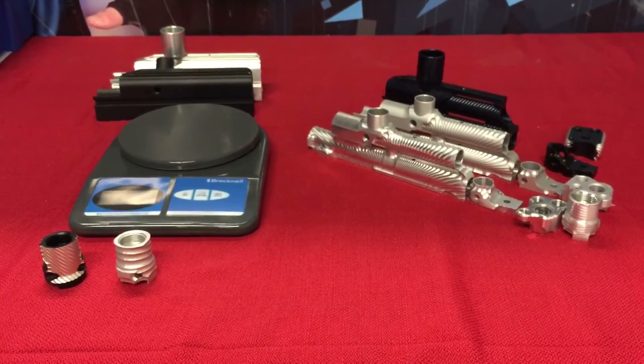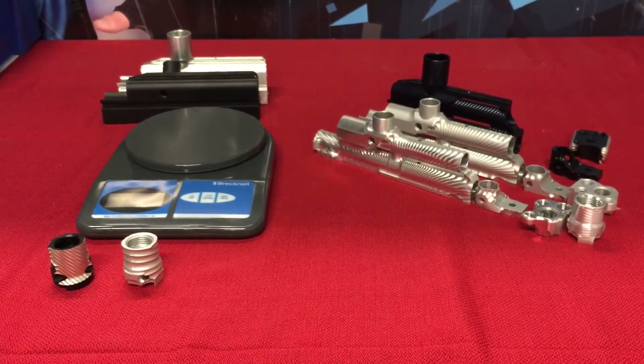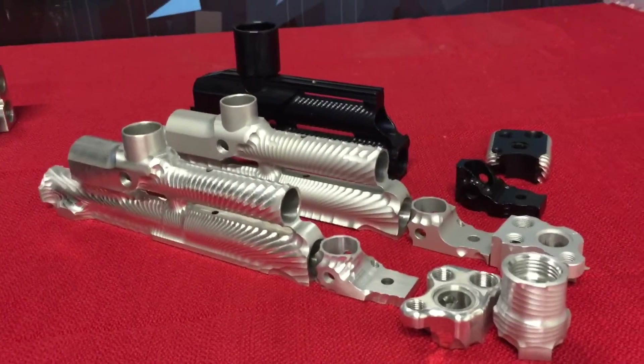F5s — we should be getting them in today, so I'll be taking pictures and putting them up for you guys to see. Alright guys, have a great day. Bye bye.